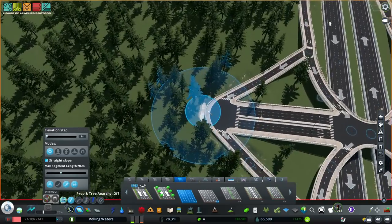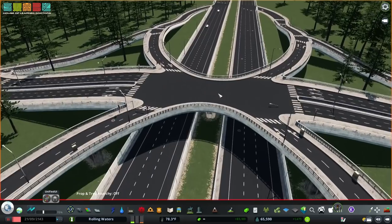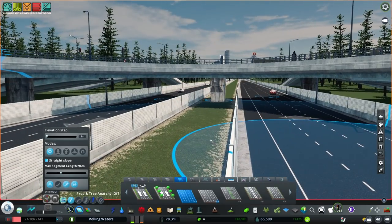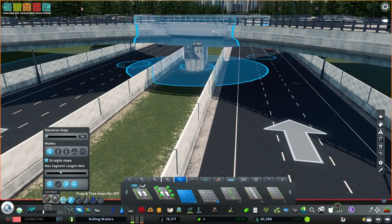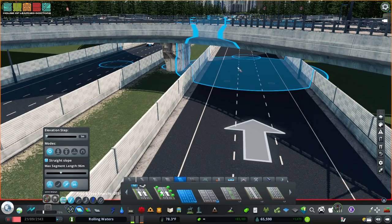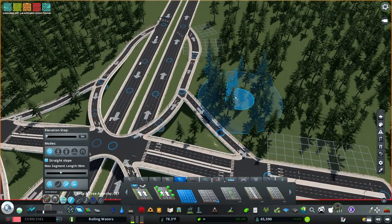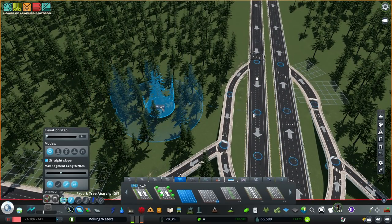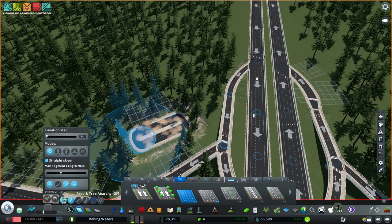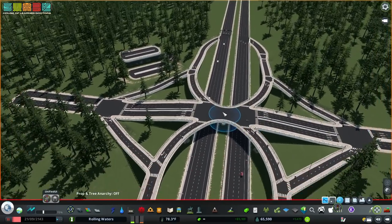Now let's talk about interchange height. Based on the height of the trucks and cars I use, I think the deck of the overpass should be 10 meters from the road below on a highway — that's my opinion, your mileage may vary. We're actually going to split the difference: negative 5 meters for a ditch on one side, and positive 5 meters for the elevated road on the other side, maintaining that 10-meter total difference. We're going to base the entire interchange on those two values.